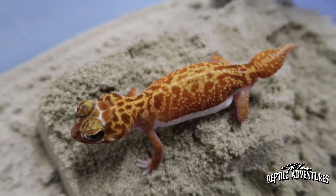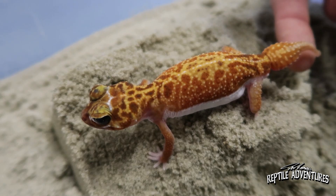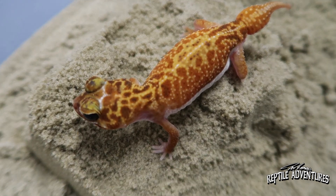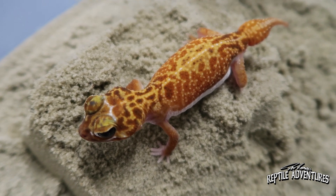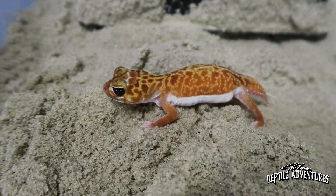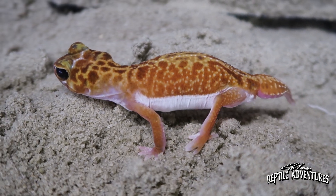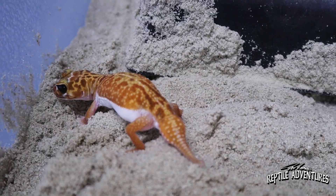This one is Vertebralis, or a mid-lined knob-tailed gecko. They do have a skinnier tail than a lot of the smoother species like Levis, but generally the tail is an indication of how much fat storage they are carrying. Unlike a leopard gecko or other geckos that can drop their tail, it's very rare for these guys to drop their tail — they'd have to go through some kind of traumatic incident. So these guys do store fat in their tail, and a fatter tail generally indicates how healthy the animal is.